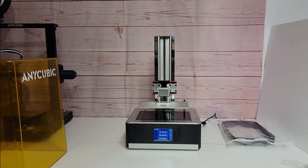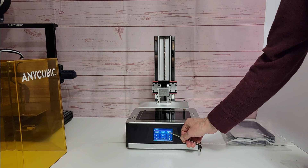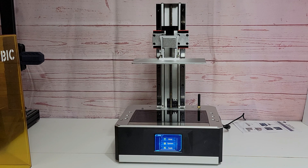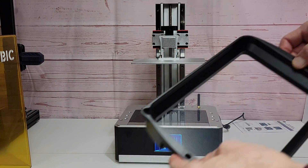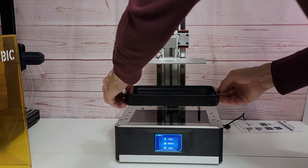Next thing we're going to do is install the vat and we're done. Once you have the bed moved up out of the way, you can install the vat next. Make sure the vat is nice and clean as well as the LCD screen. The vat itself has four rubber feet on the bottom of it — those sit in four spots on the frame of the printer itself.